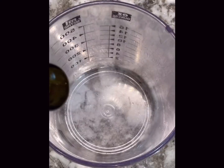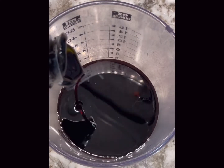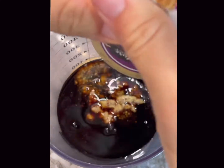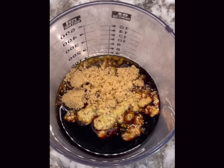About six minutes on that side. In the meantime we're going to mix up our sauce. This is some really good balsamic vinegar, then we'll add some Dijon mustard and a little bit of brown sugar and thyme.